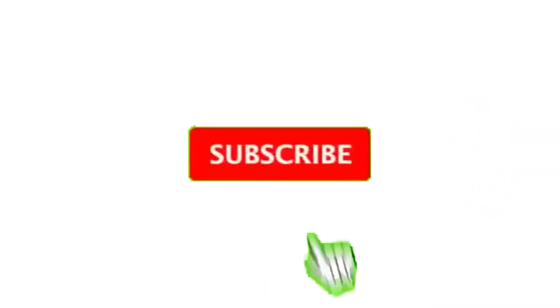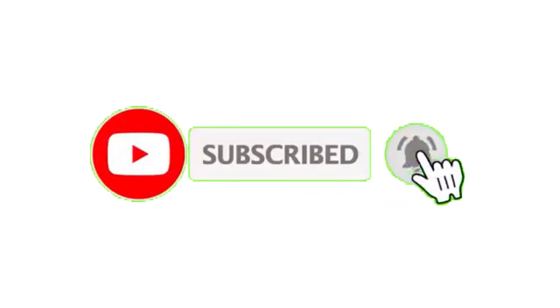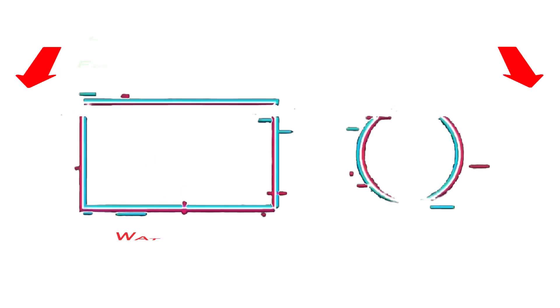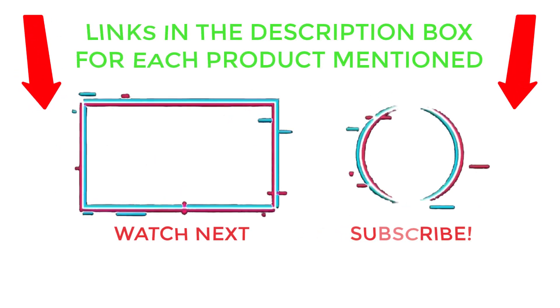That's all from my end. I make helpful videos daily, so do subscribe to my channel and hit the bell notification. To get more information, or if you want to know product prices, please check my description. For any questions, please comment below so I can help you further. Thanks for watching — have a great day!